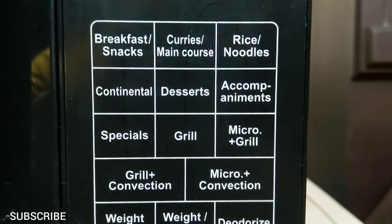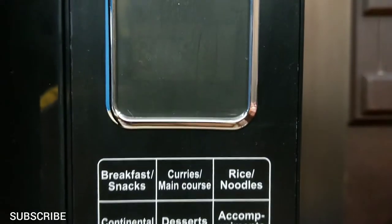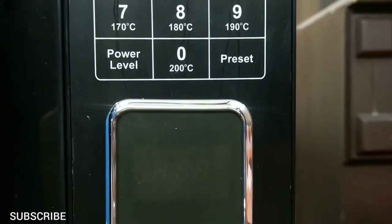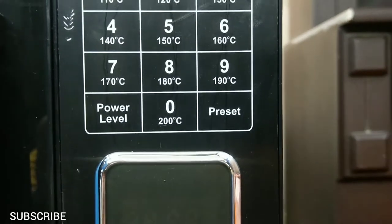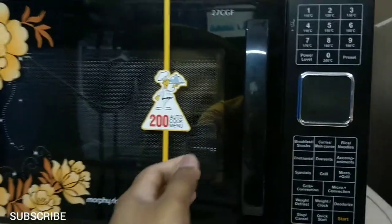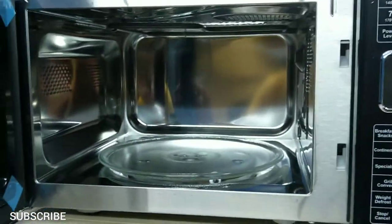There are three types of microwave ovens: solo, grill, and convection. In a solo microwave oven there is a magnetron to produce microwaves. You can cook and heat your food in this type, but you cannot grill or bake. The second type is a grill microwave oven. In this type there is a microwave and an extra heating element for grilling fish or meat, or you can heat up your food without losing its crispiness, like a samosa or fried chicken.